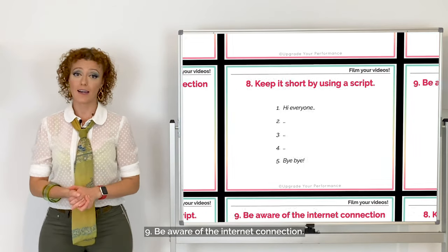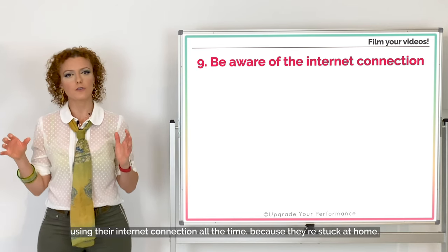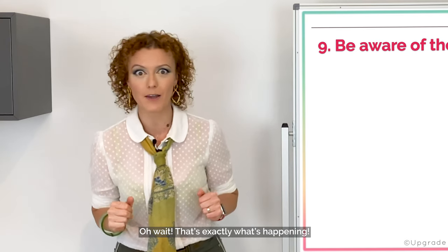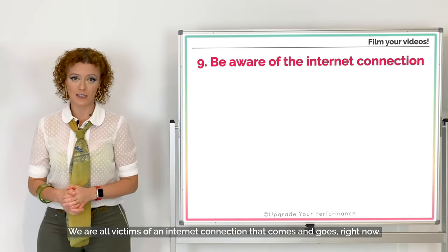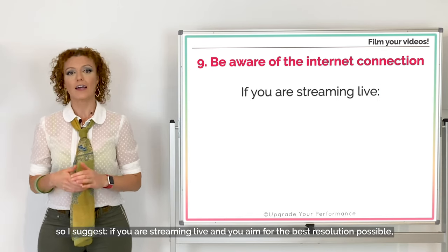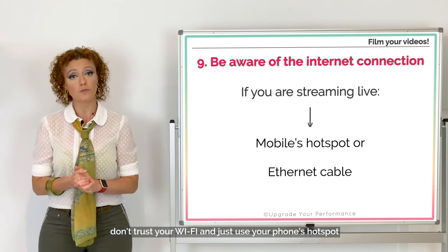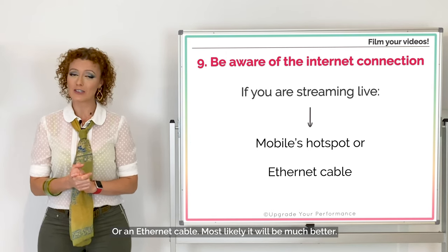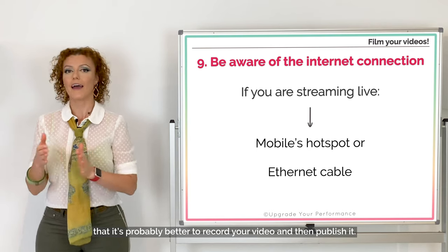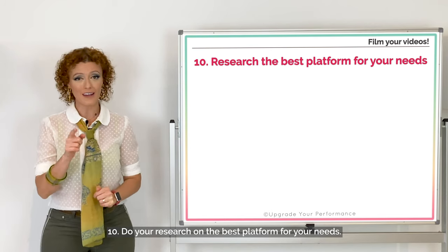Number nine: be aware of the internet connection. Pretend that the whole world is just using the internet all the time because they're stuck at home — oh wait, that's exactly what's happening. We're all victims of an internet connection that comes and goes. If you're streaming live and aiming for the best resolution possible, don't trust your Wi-Fi — use your phone's hotspot or an ethernet cable. Or you may have to accept that it's better to record your video and then publish it.